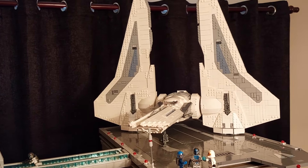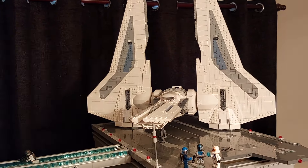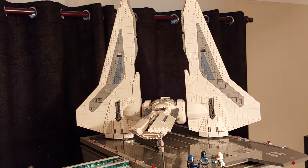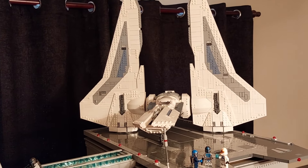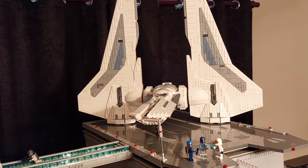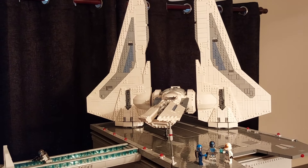Now in the real version of this starfighter the wings are the same on both the front and the back. So I decided to make the wings removable — that way I can have the tile effect facing forward on both landing and flight modes. All you need to do is remove the wings, swap them over, put it into the alternate position, and there you have it — tiles facing forward or upwards.